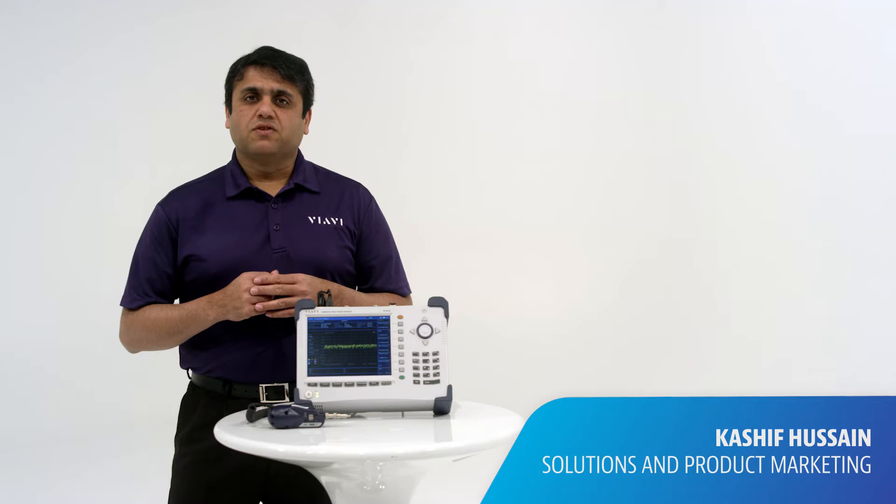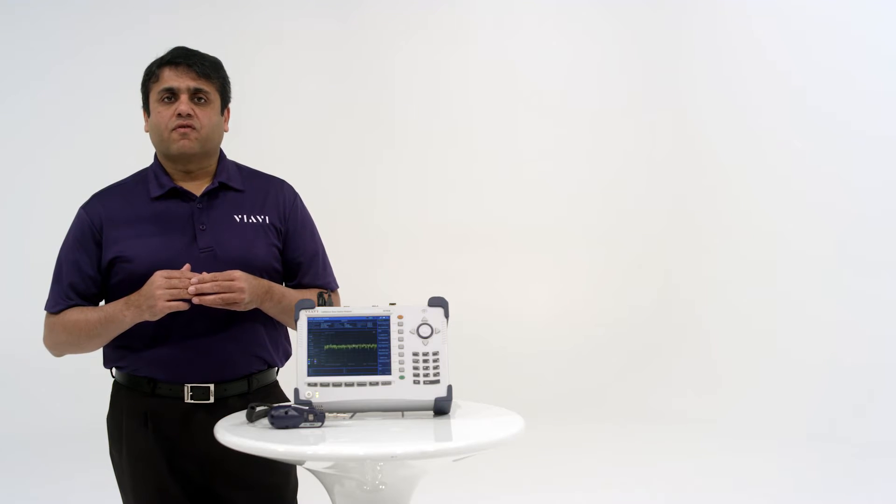Hello, I'm Kasha Fasan, Solutions Marketing Manager for VRV Solutions, and welcome back to the Cell Advisor Solution Series. Today, we will be talking about RF over fiber.